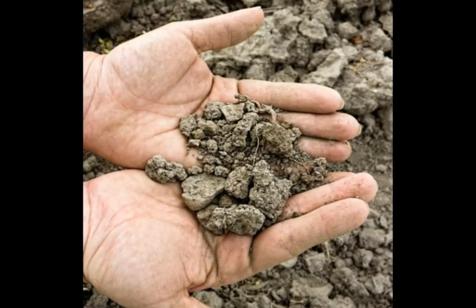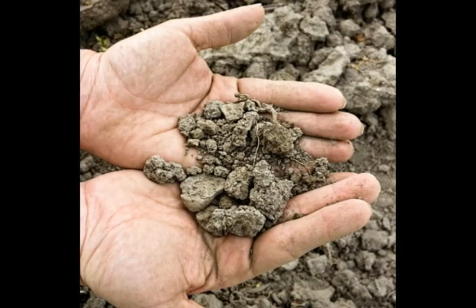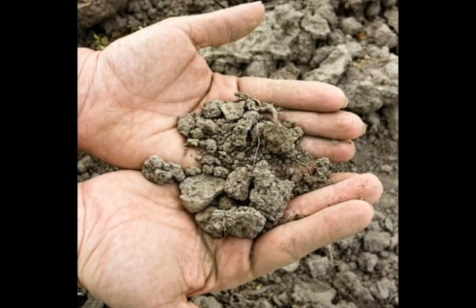Loamy soil tends to be loose, which is good for plants, and it is also usually rich in nutrients, which means that it requires less fertilizer and nutritional amendments.